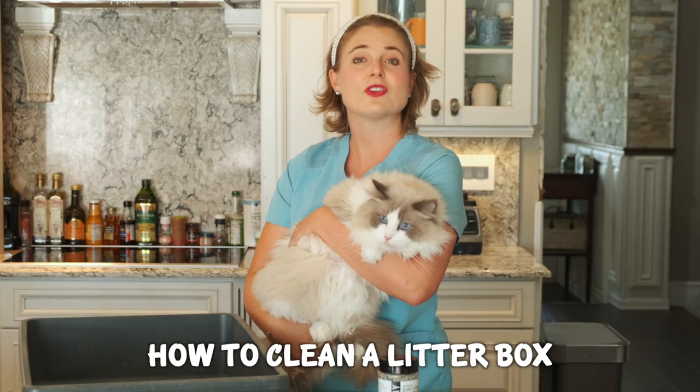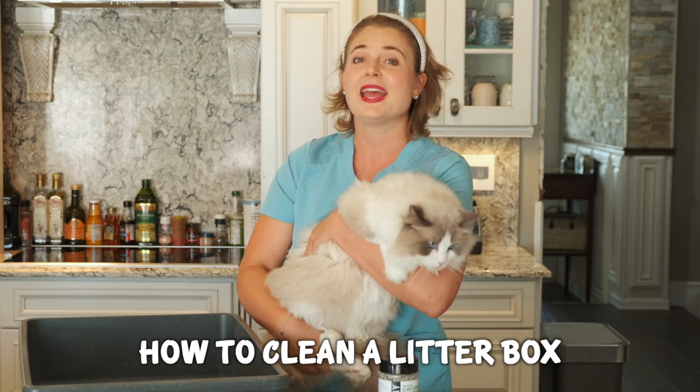If you stumbled on this video because you want to get a cat and you're nervous about caring for the cat and specifically caring for the litter box, I'm here today to reassure you that it is so easy and worth it to have these furry friends. Before we get started, let me introduce you to all my beautiful ragdoll cats.